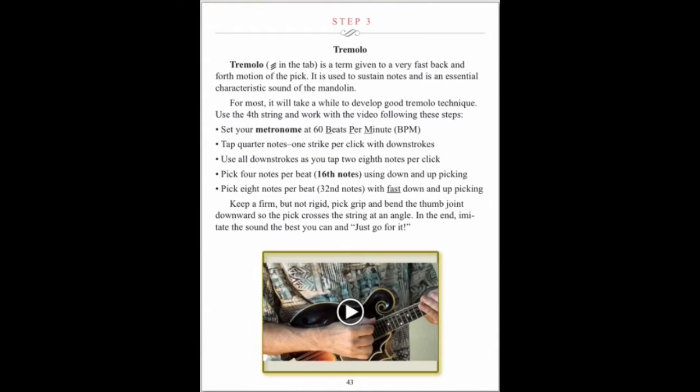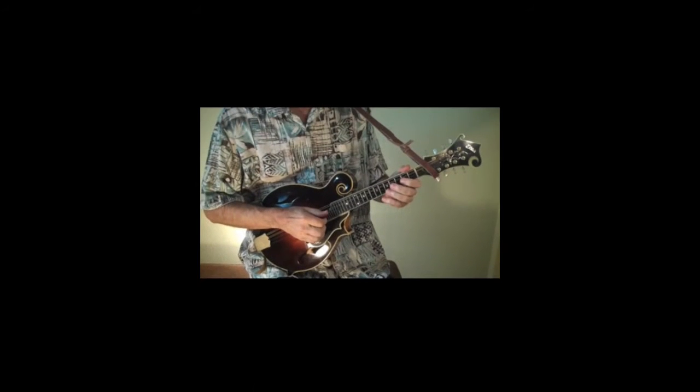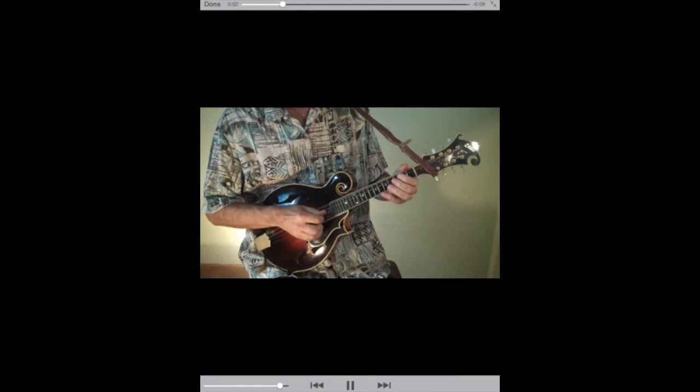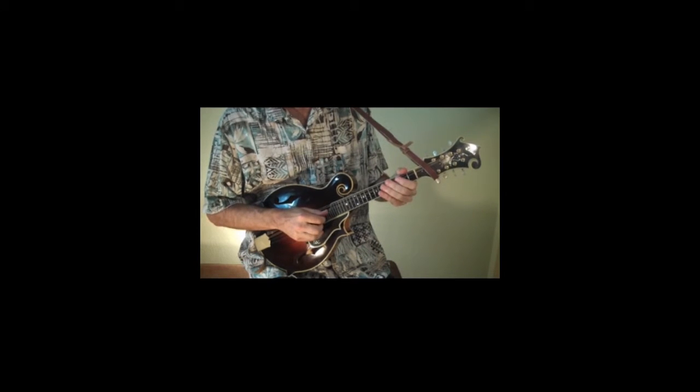Step 3 is dedicated to the study of 3/4 time and techniques such as right hand tremolo and left hand techniques such as slides and hammer-ons. Tap the double arrows to enlarge a video before playing. Eighth note slide. Grace note slide.